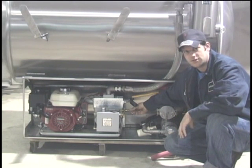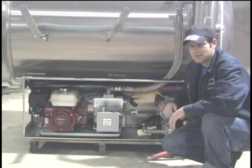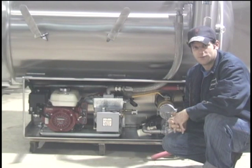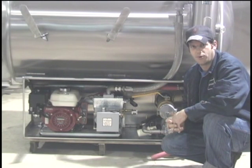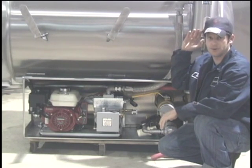Right next to it we have the diesel flush, and what this is used for is once a month periodic maintenance requires that you flush the vacuum pump with pure diesel fuel. What this does is it removes any contaminants such as burned up oil or anything that overflows into the vacuum pump that the secondary protection misses.